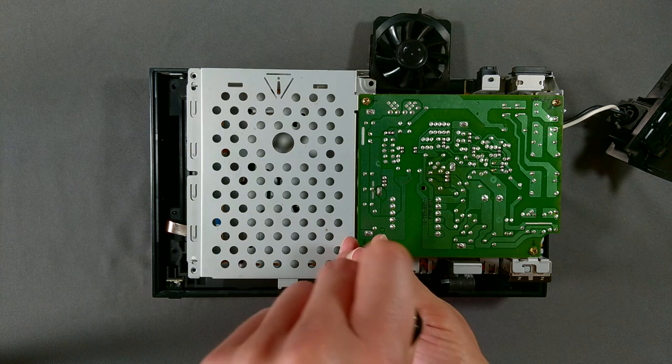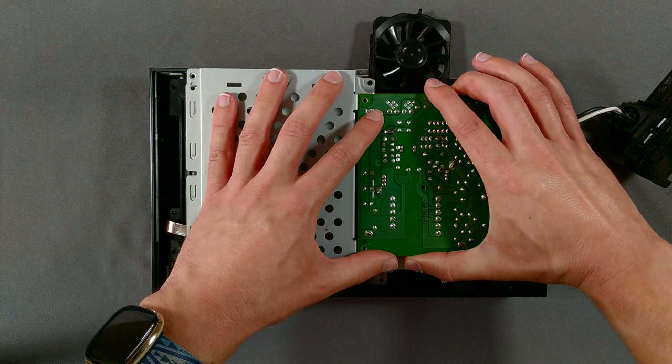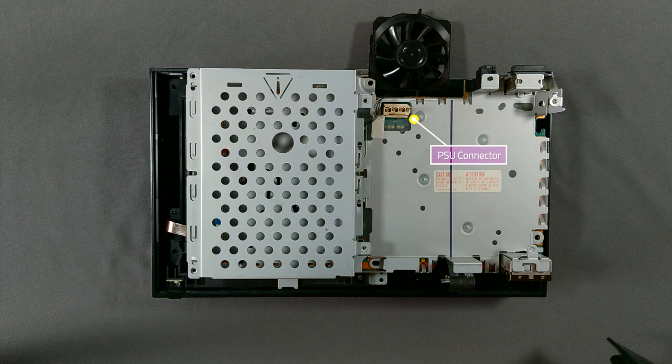This board to the right of the hard drive bay is the power supply. It's held to the frame by four screws. I used the same number two Phillips head as in previous steps to remove them. Once the board is free, lift it directly up from the assembly, because a socket on the underside of the power supply connects it to the motherboard. You can see the four pins on the motherboard seated in that beige connector under the fan.